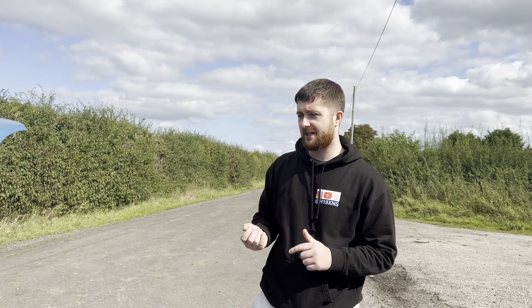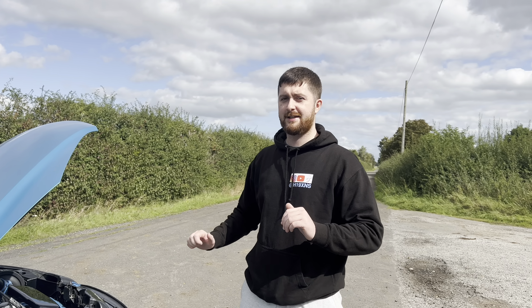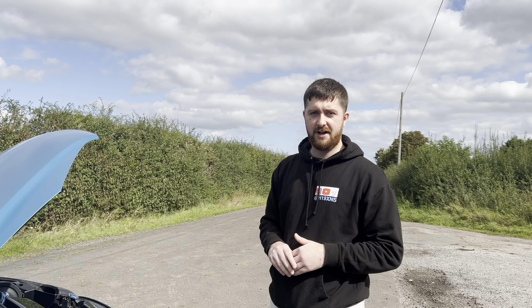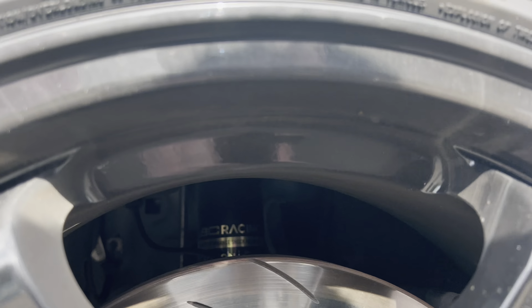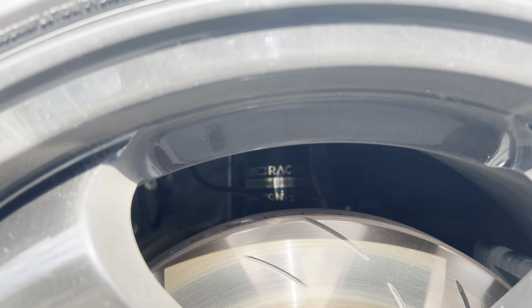Coming on to my suspension setup: I was running Bilstein dampers with springs. Recently one of the springs broke, and because of that I felt like doing all of it. So we went for the BC Racing RM Series coilovers — that's what we're currently running now. If I can get in there and show you... just at the back there you'll see the BC Racing coilover. We've got the fully adjustable BC Racing coilovers with damping adjustment; you can change the camber on the front and change the spring compression rates, all front and rear.